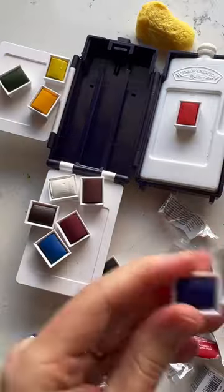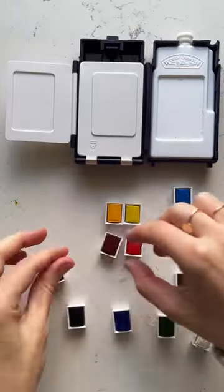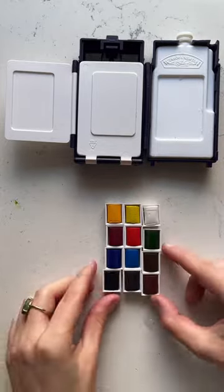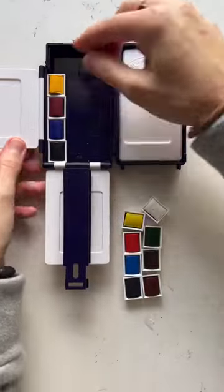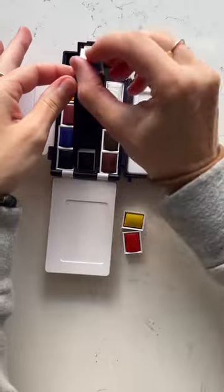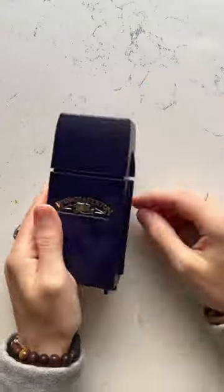I think it's overwhelming when a palette has like 24 colors. I love just something between 12 and 15 colors. And then I like lining them up with my warm and my cool colors on each side. You can feel free to line up your palette however you want — you can do it the way it comes with or whatever makes sense to you. This is the Winsor & Newton Field box set, and I love it. It's perfect for watercoloring.